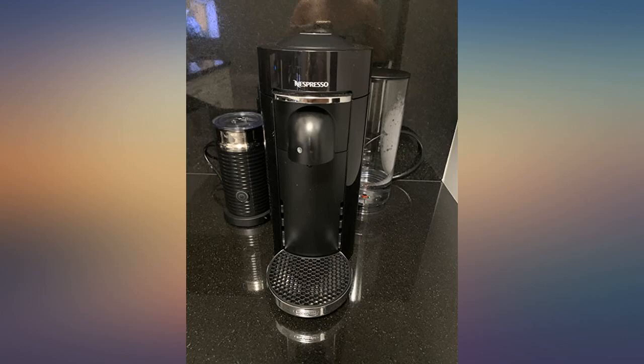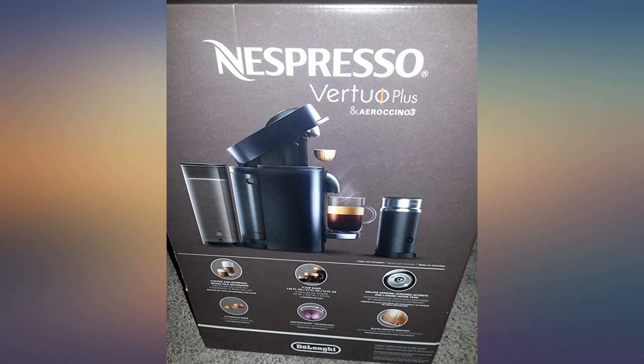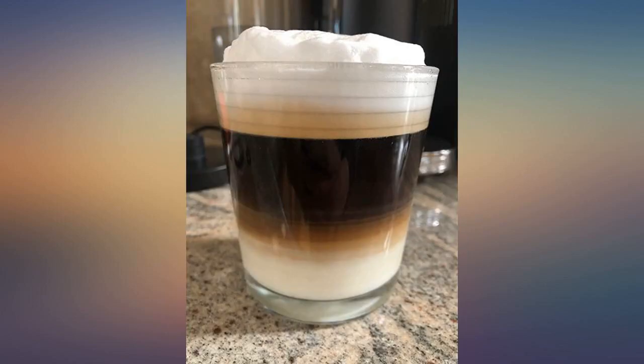If you sign up on the Nespresso website, where you can order future pods, you can get some freebies on your first three orders. After my first 75 cups made, it should pay for itself.